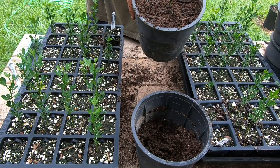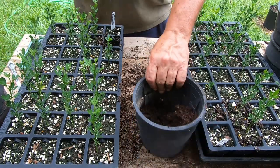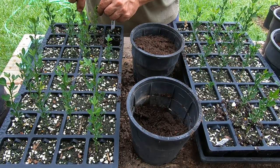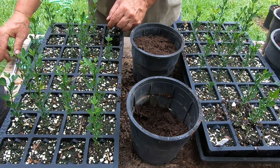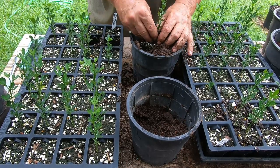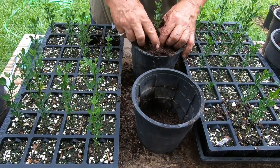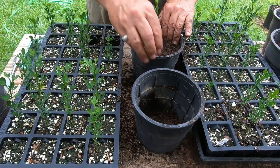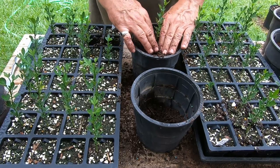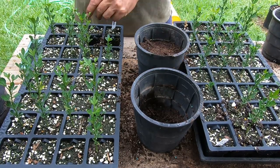I've never grown these before but I'm pretty happy with them. Some of them are probably six or seven inches tall, maybe as tall as eight inches. I had 32 out of 64 that I planted germinate, and I think I lost one along the way, which is really pretty good. My normal soil mix is basically 75% bark mulch, 25% peat, and then slow-release fertilizer mixed in.